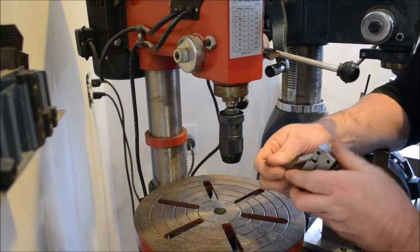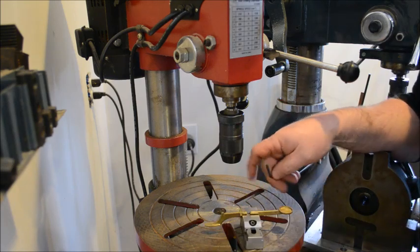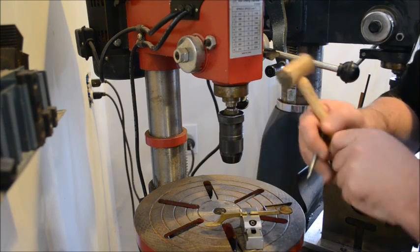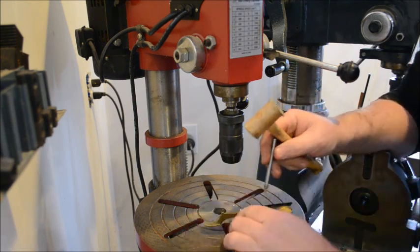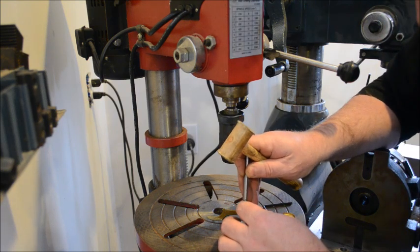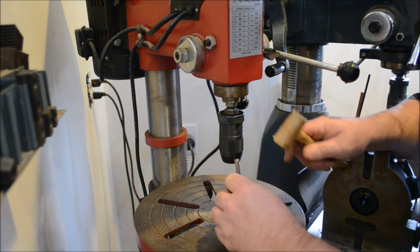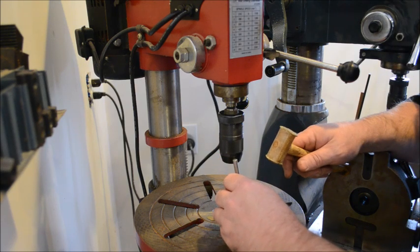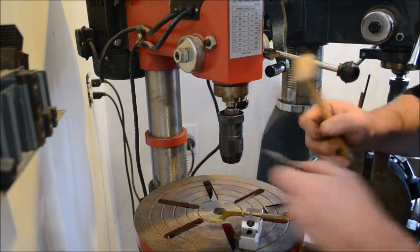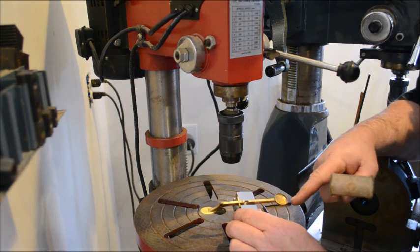I'm going to tighten it up. The first thing I'm going to do is punch a hole with my little homemade punch where I want the new screw hole to be, going on the other side of the existing hole. The reason to punch a hole is so that you get a place for the drill to start and not wander.